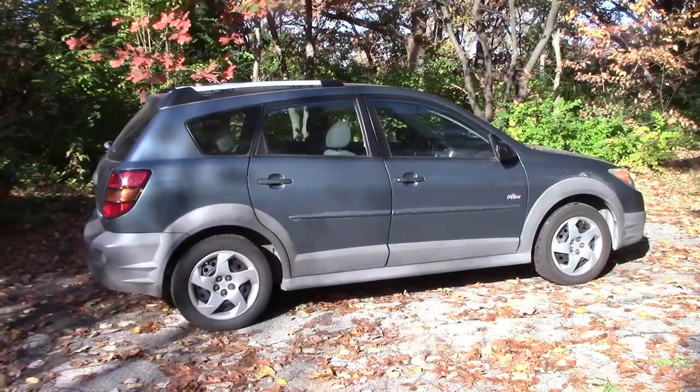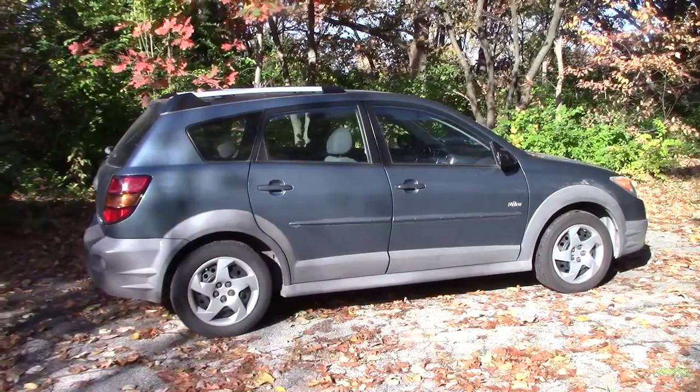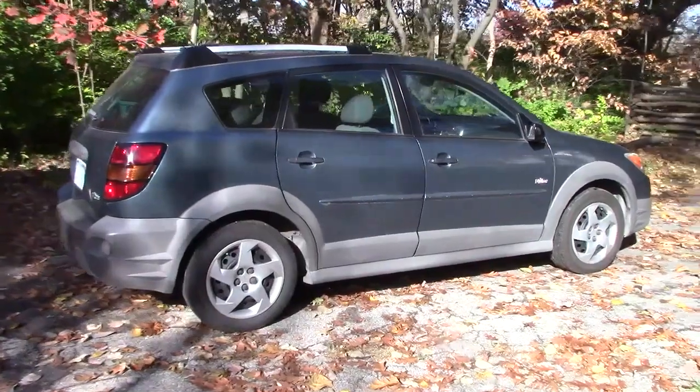Hello everyone. Today we're going to service all four brakes on this 2008 Pontiac Vibe using a MidiVac hand pump.